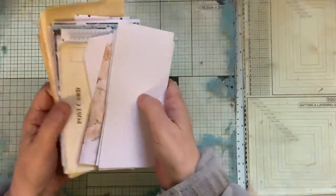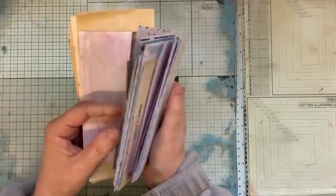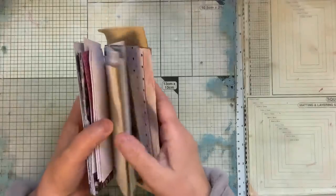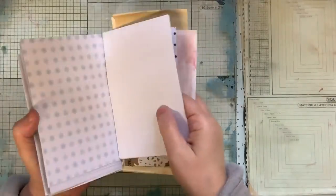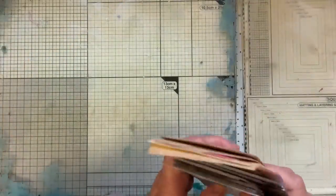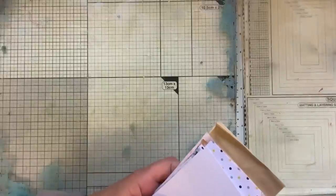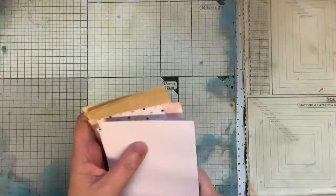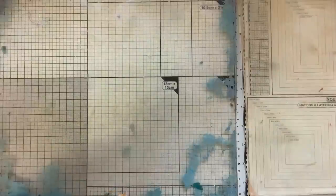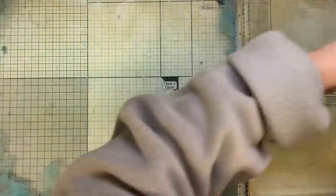I've also got all different things here - there's some scrapbook cards, some have already got bits on. I've picked ones that mainly haven't got much on. I use the backs of these and then I cover that. When I brayer here, I brayer off onto some paper at the side of me - I don't really mind what it is. I'm trying to find a place for those.